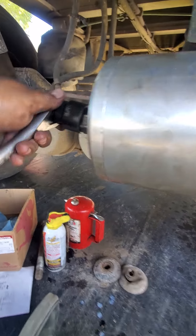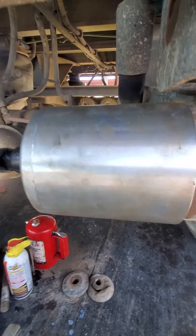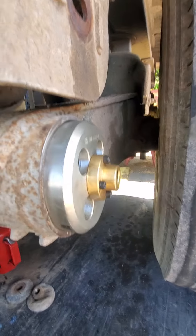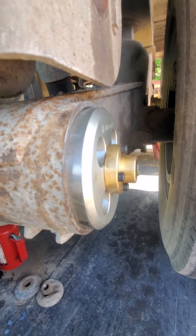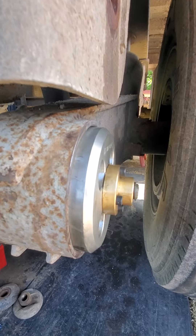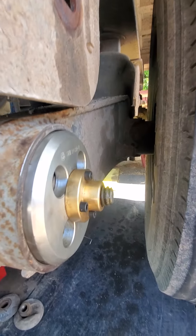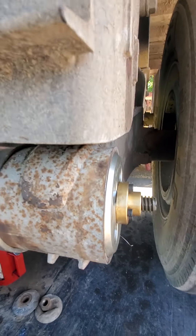I use a ratchet — not an impact. You can use an impact if you want, but it messes up the thread and the bearing, and it's not hard to just torque it down by hand. So go ahead and tighten it, and you can see it just starts pushing out — or pulling, whichever you want to call it. Takes it a minute — you just keep doing this until it pops completely out. It'll pop inside of this tube here.